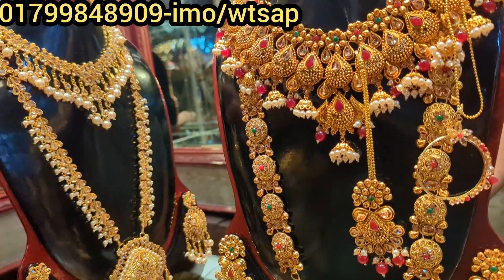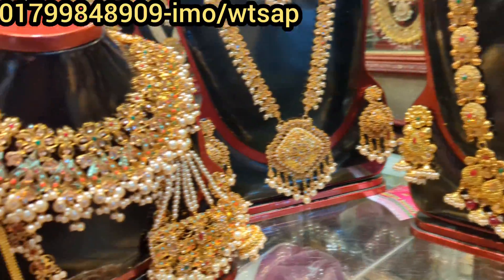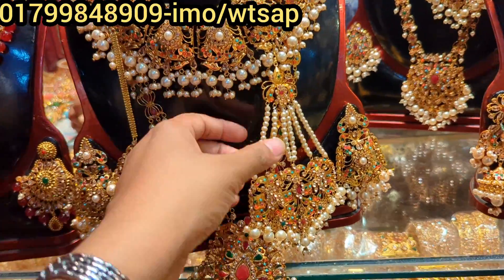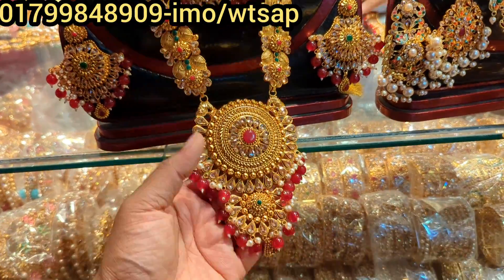We have the bridal collection of semi-bridal. We have to get the necklace — the same one. We have to keep the twins in the wedding season. We have to look at this — it is very beautiful.